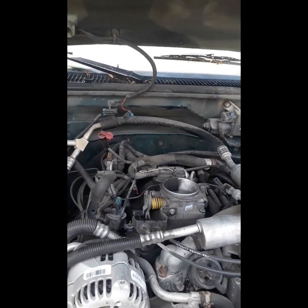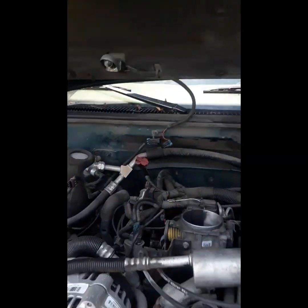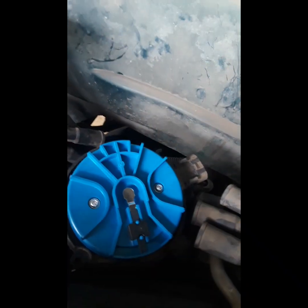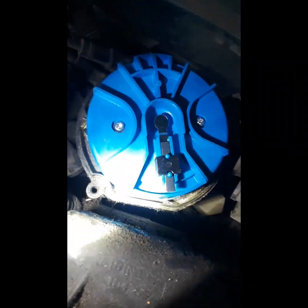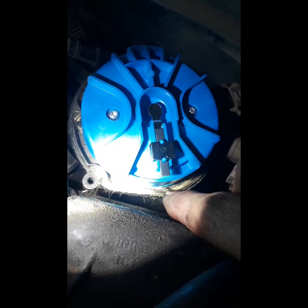I'm going to give you some quick pointers on how to do that. I've already got the air intake removed. Here is our distributor. If you look down in this corner right here, there's a little tiny arrow, and that arrow will have either a number eight or a number six on it, indicating an eight-cylinder or six-cylinder engine. You want to turn the engine over so that your rotor is pointing at that arrow before you remove the distributor — that's going to make your life a whole lot easier when you go to put the new one back in.